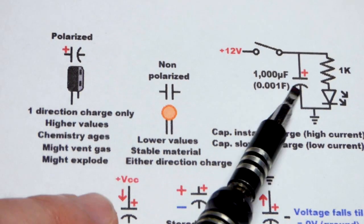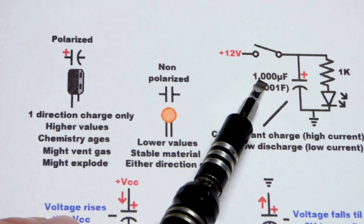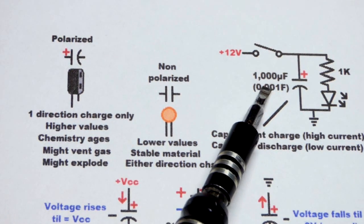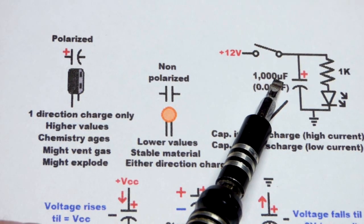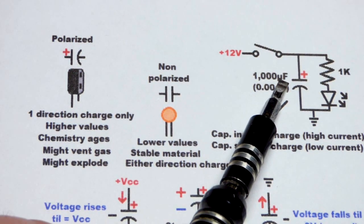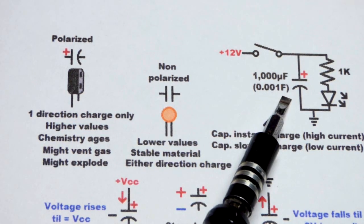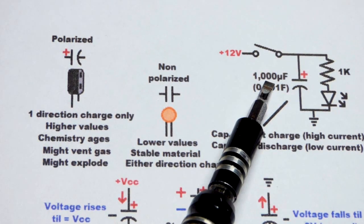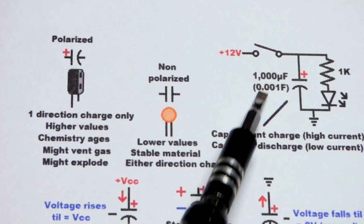First off, usually you'll get the value to use. You don't have to use the exact value, plus these are not precise components — usually they're off quite a bit. So unless you need a specific timing or something, just grab the closest value you got. 1,000 microfarad is large for a regular capacitor. It is 0.001 farad, the same as 1 millifarad, but for some reason they don't give capacitance in millifarads very often, just thousands of microfarads.